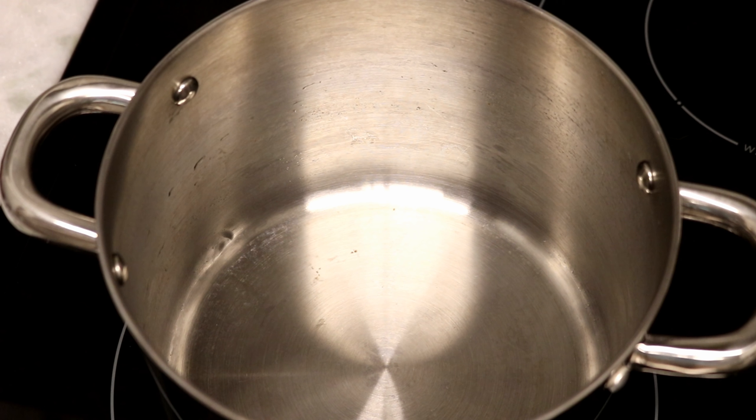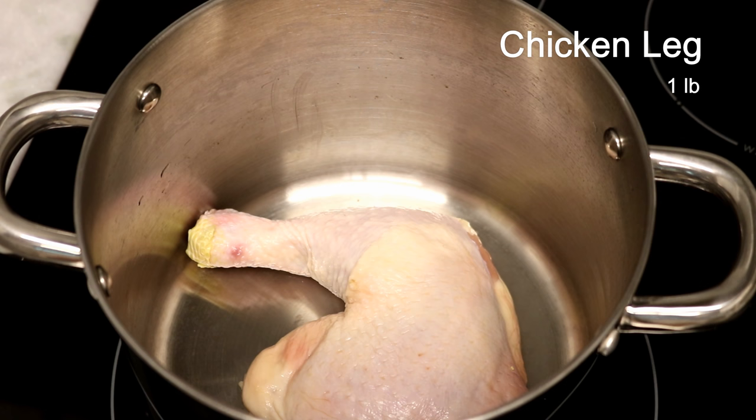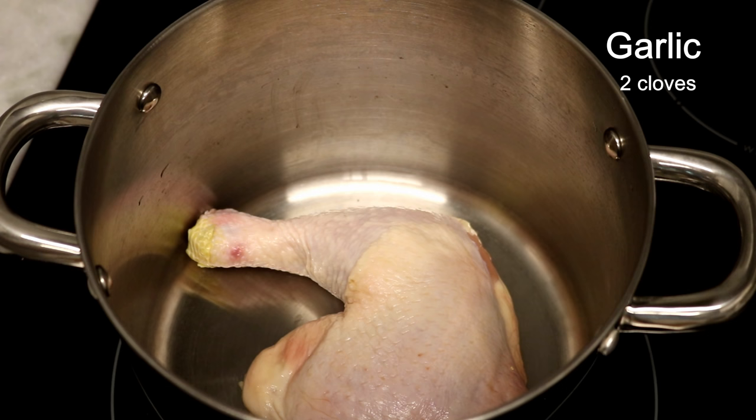Once the chili oil is made, the rest is easy. Normally we would use a whole chicken, but I don't want to deal with a whole chicken today and I only serve 2 people. So I used a big chicken leg — it is about 1 pound. You can also use boneless chicken breast, which I will talk about at the end of this video.